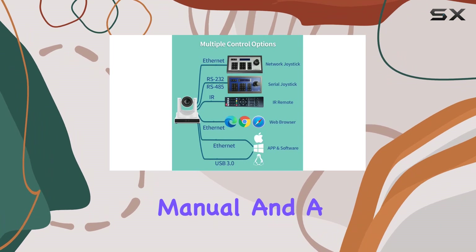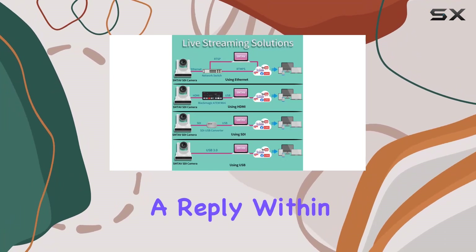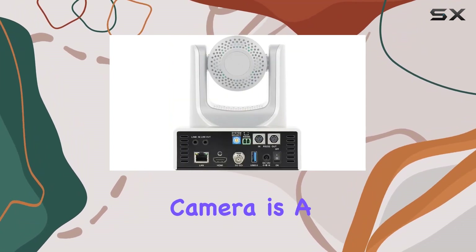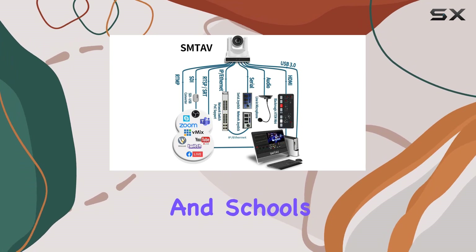In the box you get the 20x full HD PTZ camera, a power adapter, IR remote control, user manual, and a serial control cable. Have questions? Reach out to their support team — they promise a reply within 24 hours. Overall, the SMTAV PTC camera is a powerhouse delivering top-notch performance for broadcasts, conferences, events, churches, and schools.